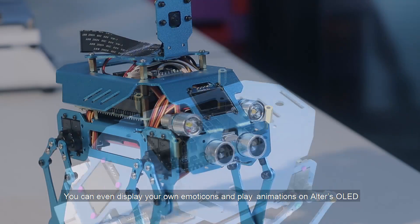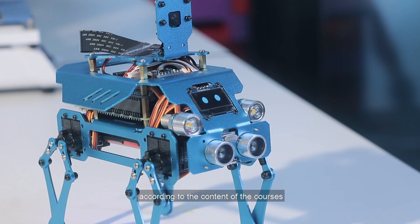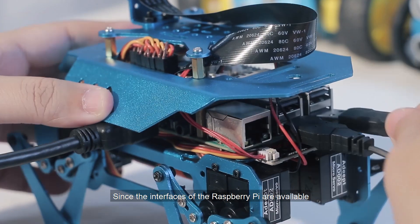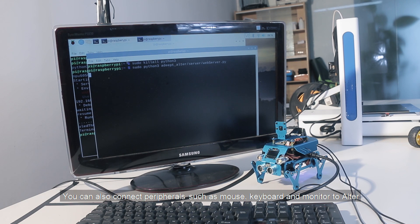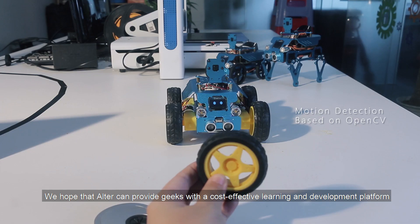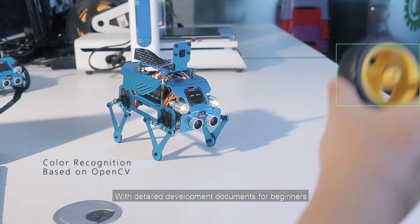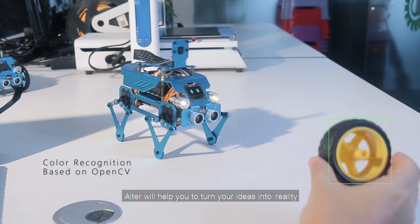All modules on Otter are programmable. You can even display your own emotions and play animations on Otter's OLED screen according to the content of the courses. Since the interfaces of the Raspberry Pi are available, you can also connect peripherals such as mouse, keyboard, and monitor to Otter. We hope that Otter can provide Geeks with a cost-effective learning and development platform. With detailed development documents for beginners, Otter will help you turn your ideas into reality.